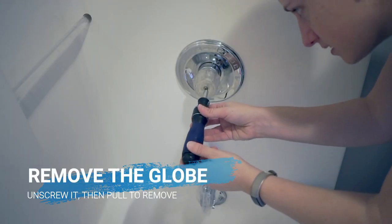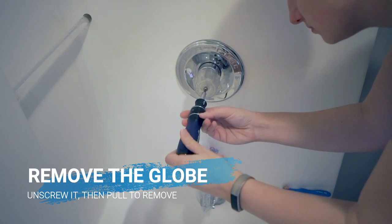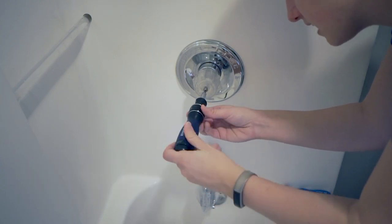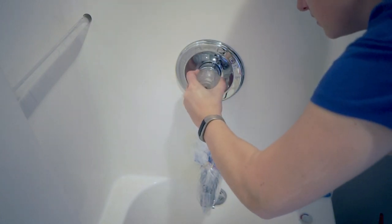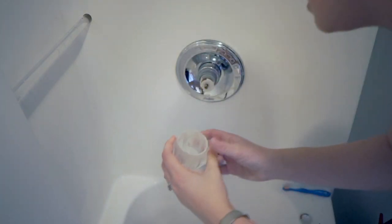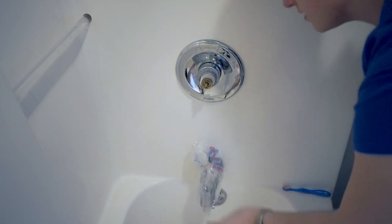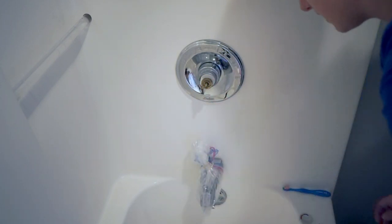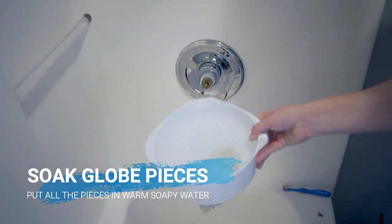You're going to unscrew this and take off the whole thing and soak it in a bowl of soapy water. Now you're going to remove this and put it in the water. You put the lid that we just took off in the water as well. There you go. You can also take the extra pieces off and put them in the water too.